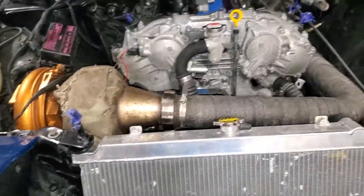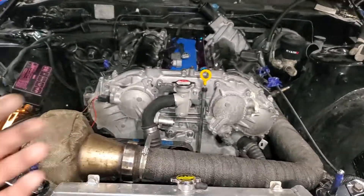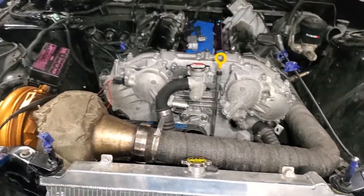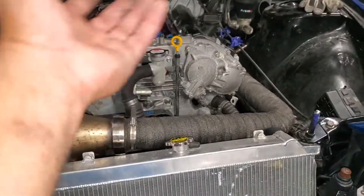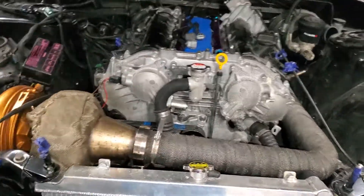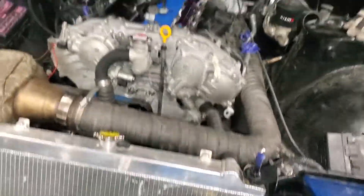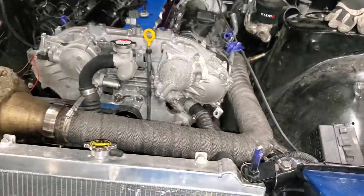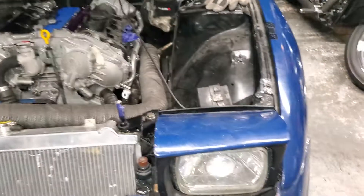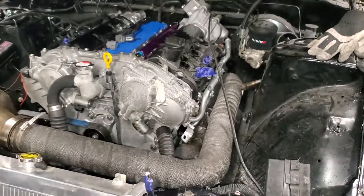My biggest thing is I know this isn't professional - there are guys out there in the garage with everything looking pristine, and yeah, you can see this has its flaws. But at the end of the day, as long as she runs, I don't care. I ain't trying to be in a magazine or on 1320 - well, if your car's fast you'll get on 1320 regardless of what it looks like.